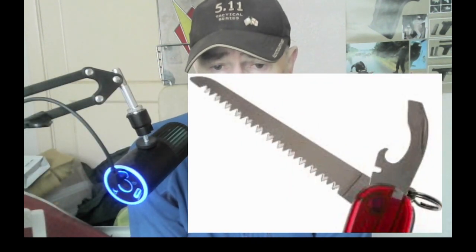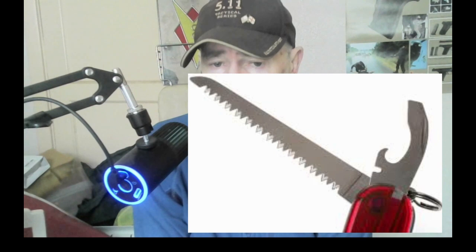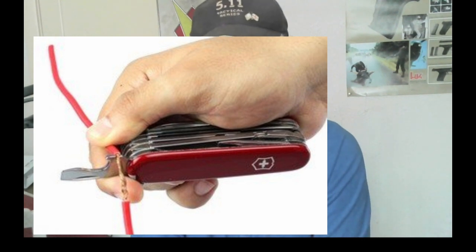Another feature is the saw, and for its size it is terrific — it really does cut and works very well. It's probably one of the most useful tools on the Swiss Army Knife in my opinion. There is also the wire stripper. If you've ever had to cut away insulation from wire without a dedicated wire stripper, it can be quite a chore, but the one on the Swiss Army Knife certainly does the job, so you've always got a wire stripper with you.